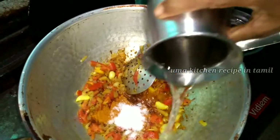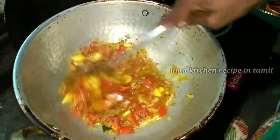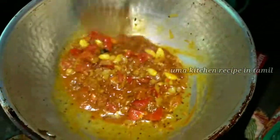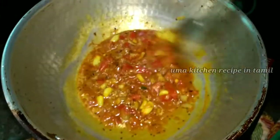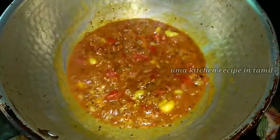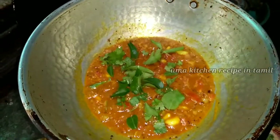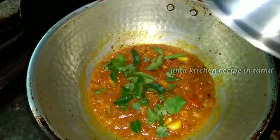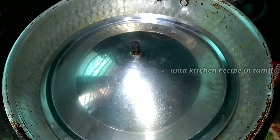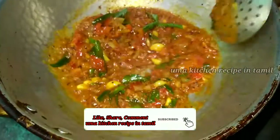Put some salt in the water. Let's cook the rice in the pan.